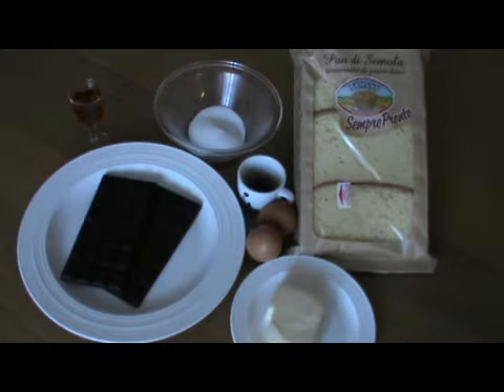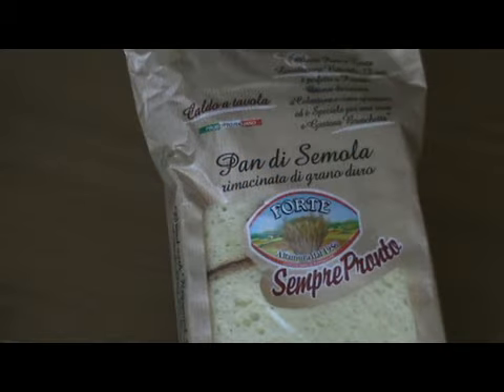Ciao a tutti! Per il dessert al caffè di oggi occorrono 200 g di pan di semola rimacinata di grano duro,